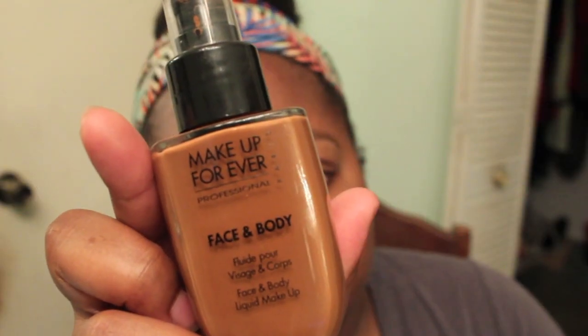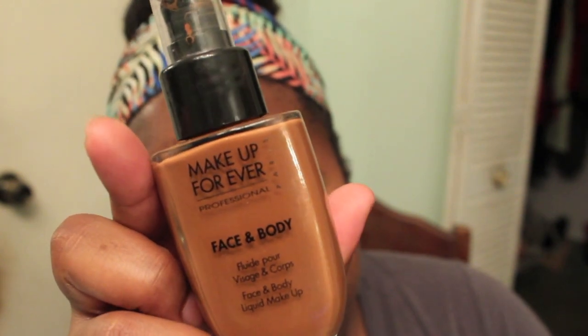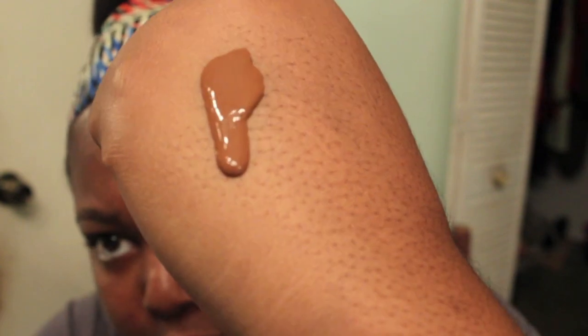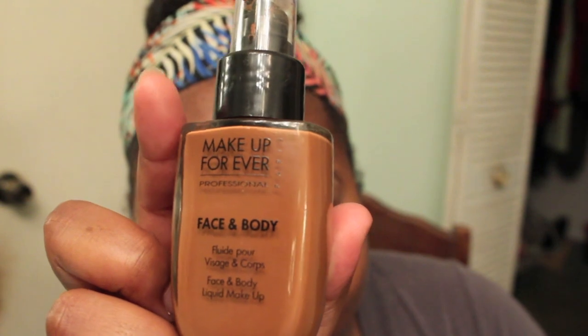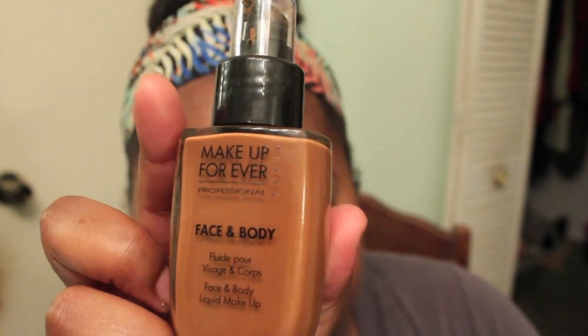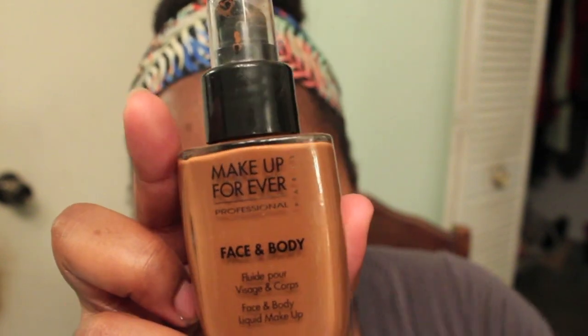There are other brands that do make face and body foundations, but I have fallen in love with this one. It's probably going to be my holy grail summer foundation because it held up so well and did such an amazing job in the summer heat. The Makeup Forever Face & Body Liquid Makeup Foundation is 80% water, which is awesome for problem skin or mature skin. The gel texture gives a light, smooth finish to the skin, evens out the complexion, and leaves a thin layer of powder for a very natural finish.